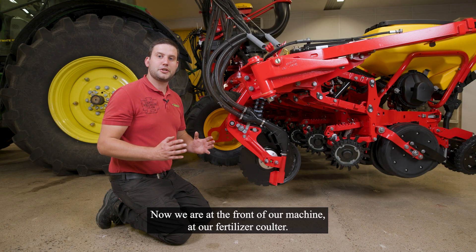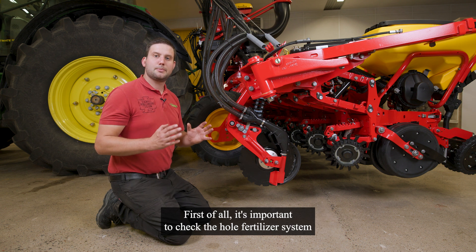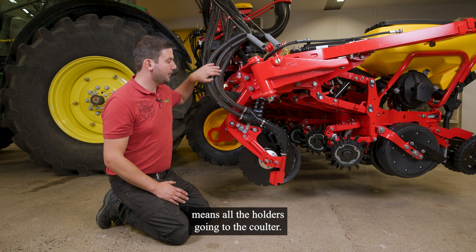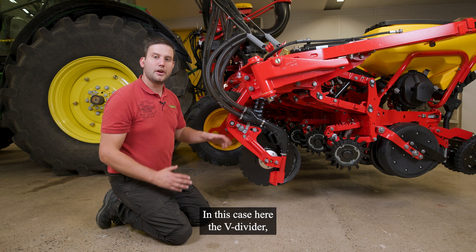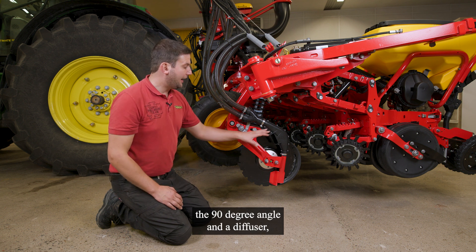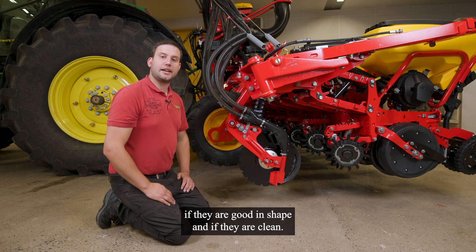Now we are at the front of our machine at our fertilizer coulter. First of all, it's important to check the whole fertilizer system — all the hoses going to the coulter. In this case here, the V-divider, or if you have a different type, the 90-degree angle and a diffuser. Check if they are in good shape and if they are clean.